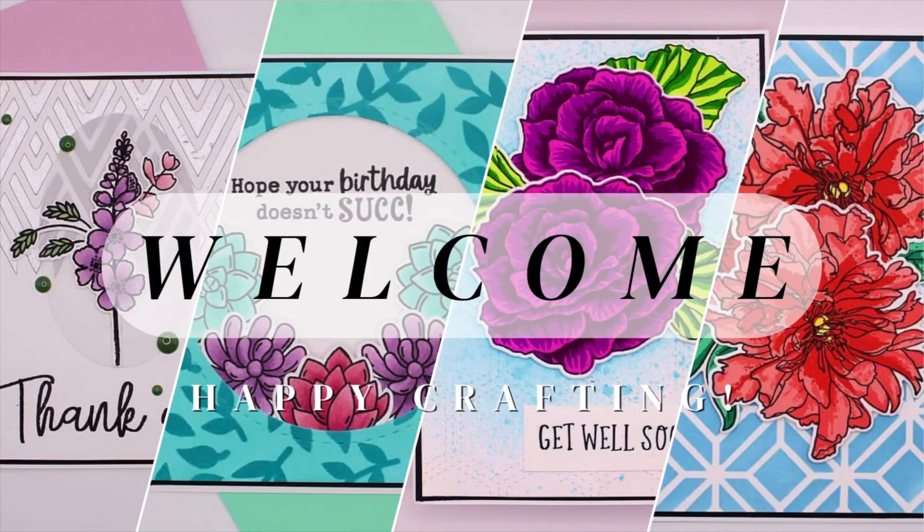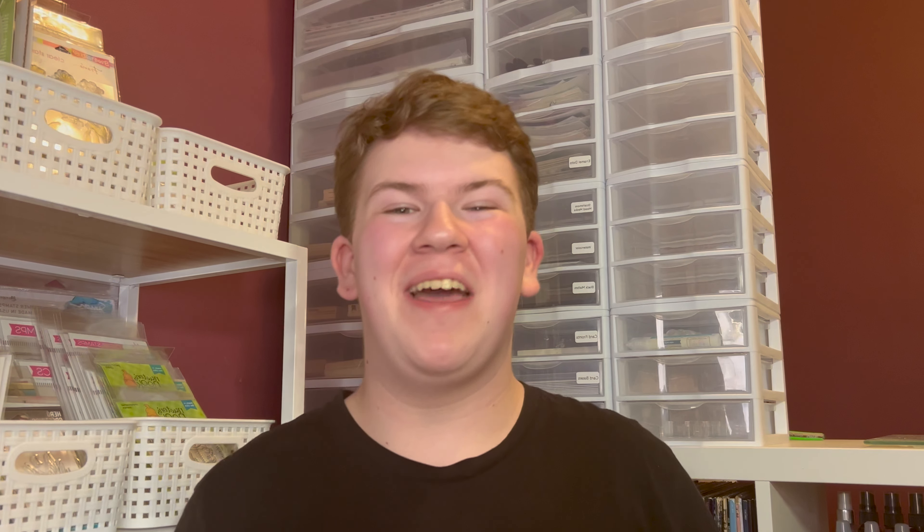Hello everyone, my name is Brennan and welcome to Brennan's Crafty Corner. Today I am FaceTiming a few of my friends and having them help me make a greeting card. This is still a process video but they're going to get to pick a few elements, so it's going to be a little different and I'm a little nervous — let's see how this goes because none of them make cards.